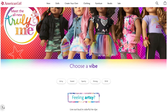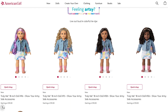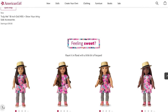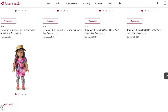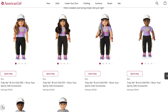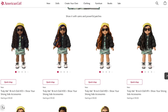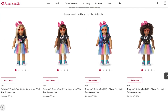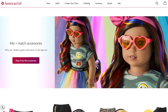Hi guys, it's Andrea. So yesterday the new Truly Me dolls dropped and there are a lot of mixed opinions about them. Personally, I'm really glad that they're using more of a range of face molds, and the idea of different meet outfits is cool in theory — except if you want a doll in a certain meet outfit, you're kind of limited on the ones you can choose from.